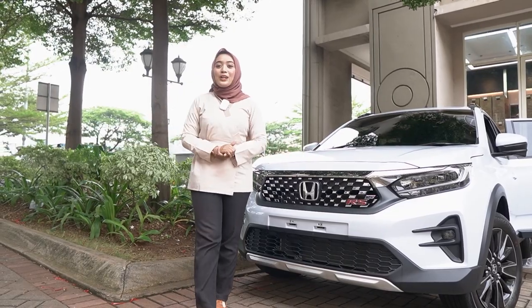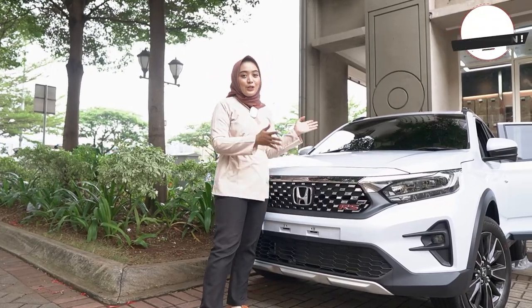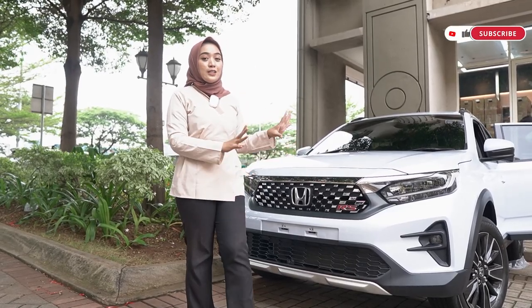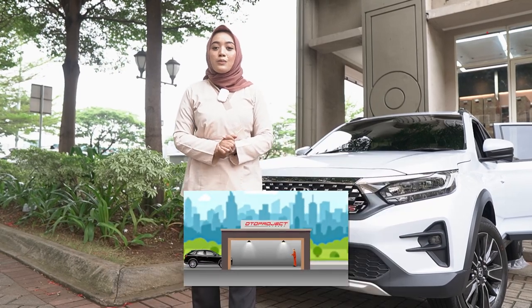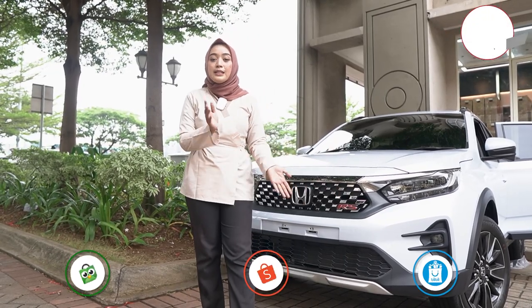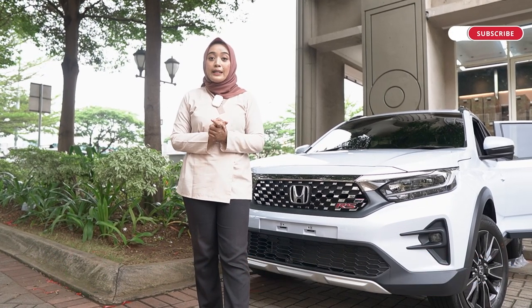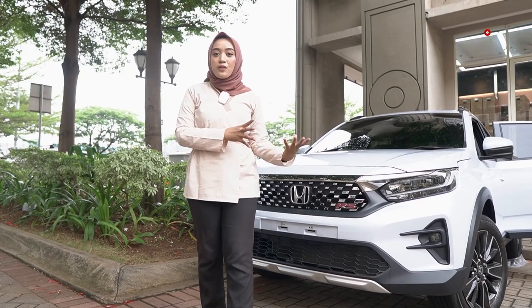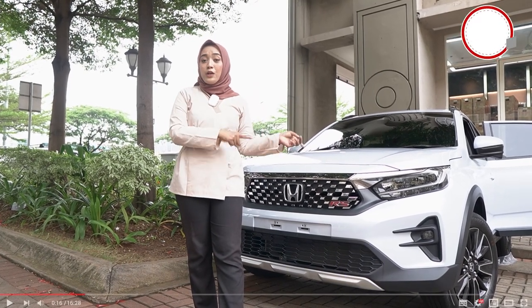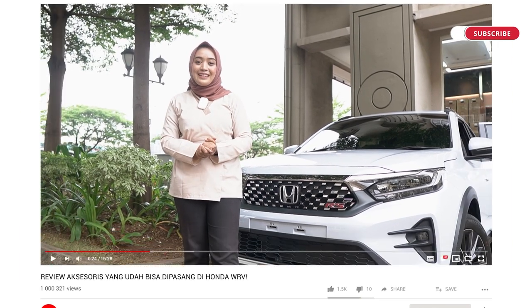Itulah 10 aksesoris dari Oto Project yang sudah langsung terpasang di mobil WRV ini meskipun baru aja datang. Kalian bisa langsung pasang juga aksesoris ini di toko variasi terdekat di kota kalian di seluruh Indonesia, atau langsung melakukan pemasangan di Ruko Blok no. 8 Cengkareng, Jakarta Barat. Aksesoris tadi juga bisa langsung dibeli di e-commerce Oto Project di Tokopedia, Bukalapak, dan Shopee. Jangan lupa follow Instagram dan TikTok Oto Project untuk informasi terbaru.